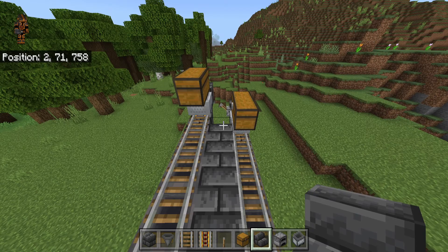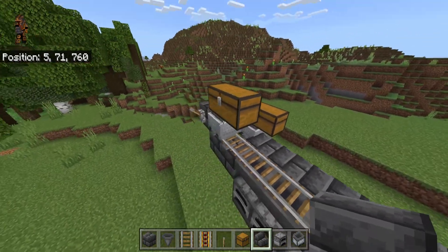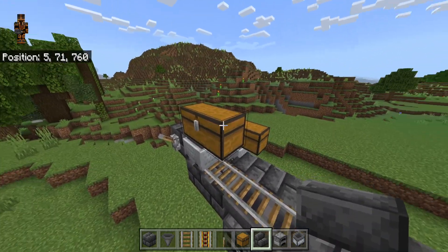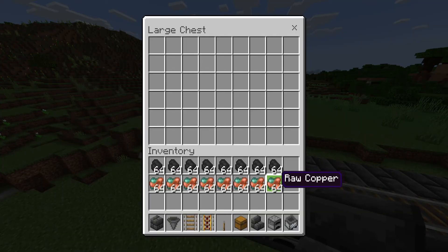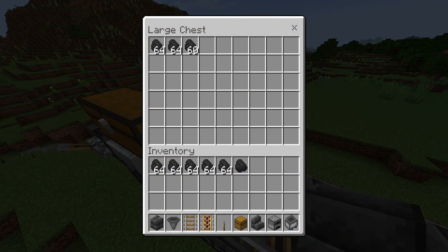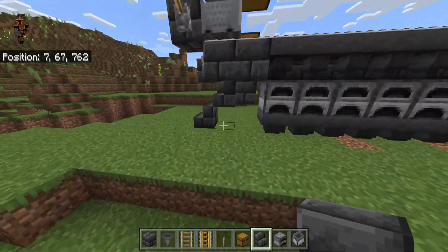That way you can get up here and access the chests easier. This is the fuel chest — remember the back one. The front one is where you put items to smelt. So make sure you put the items you want to smelt inside the front chest, and the back chest is for the fuel. Go ahead and throw your items that you want to smelt in here, then throw your fuel in here.